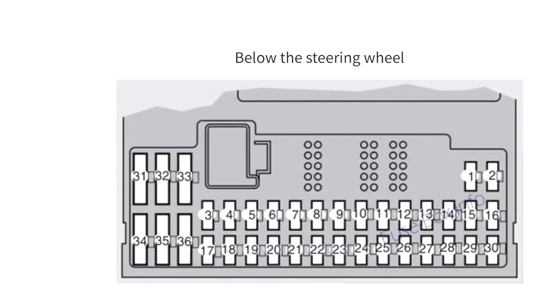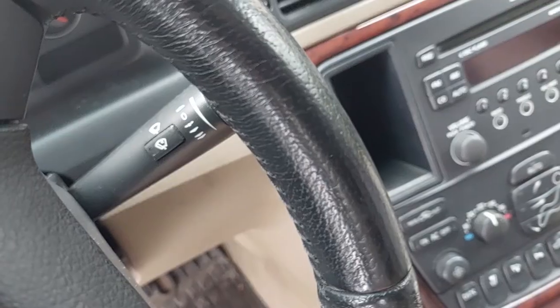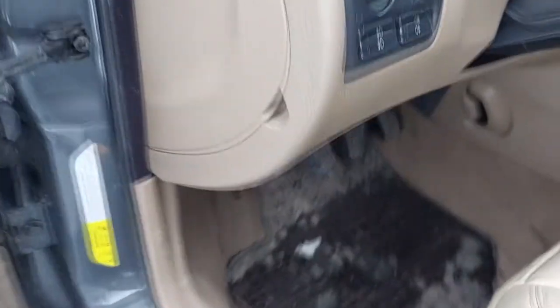For my Volvo S6 2006 diesel model, the 12-volt cigarette lighter socket fuse is located in the passenger compartment below the steering wheel, behind a plastic cover. Always switch off the ignition and remove the key before you remove the fuses, to avoid a short circuit.